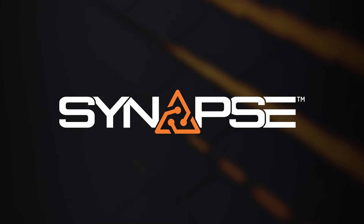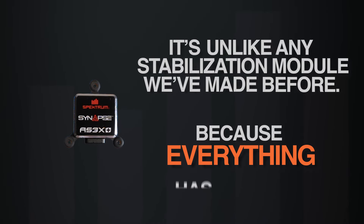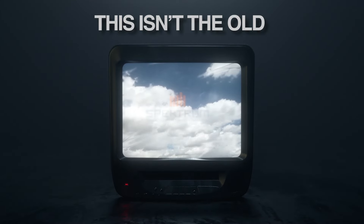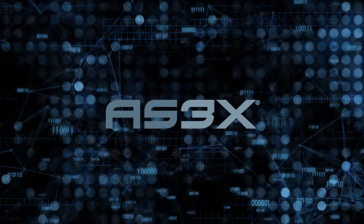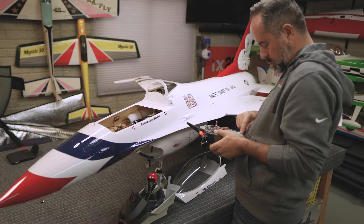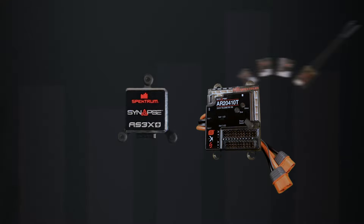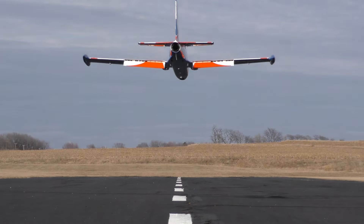Introducing the new Spectrum Synapse Flight Stabilization Module. It's unlike any stabilization module we've made before because everything has changed — and that's not hyperbole. This isn't the old AS3X; it's something revolutionary. By re-engineering the algorithm, creating AS3X+, adding intuitive forward programming with new menus and parameters, and encasing it in a machined aluminum case, it's everything turbine and giant-scale aircraft pilots have wanted for years.